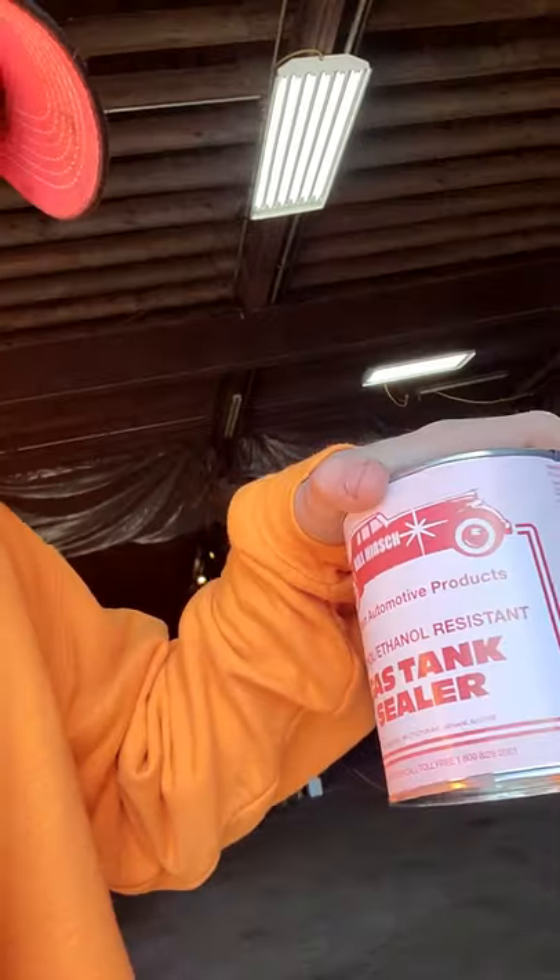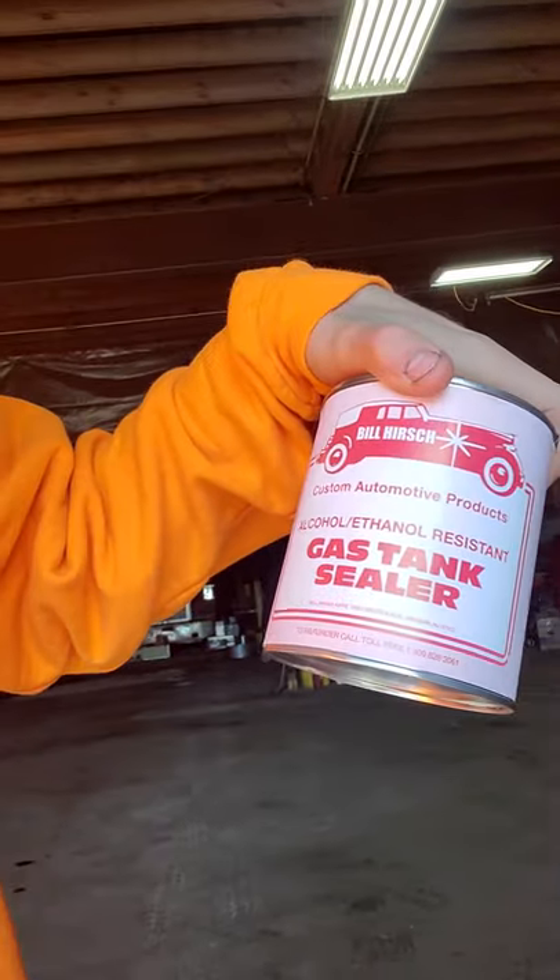Hi, this is Emmanuel from EMD Automotive. Today I'm going to show you how to remove the gas tank out of a 1988 Avanti. I want to say a big thanks to Bill Hurst for the gas tank sealer — that's the reason I removed the gas tank. The car has been sitting since the 90s and you get rust, moisture, and other things in the gas tank that clog up filters and whatnot.